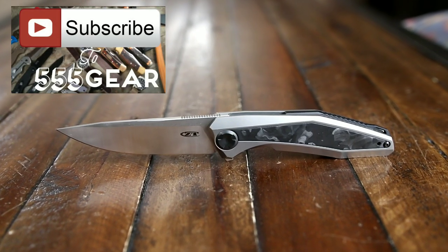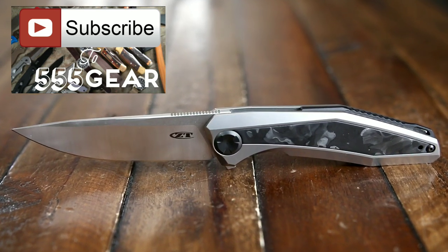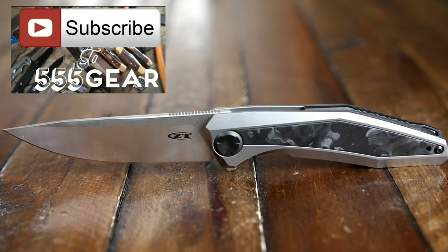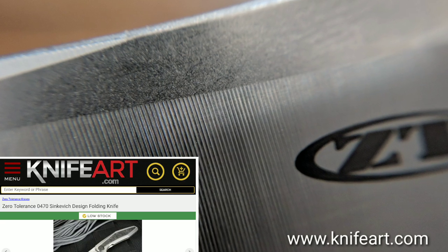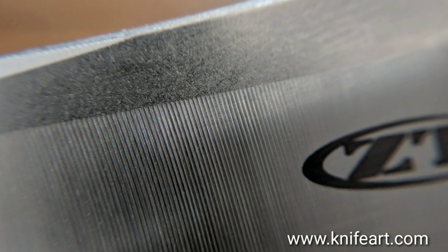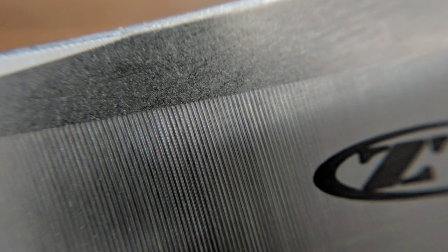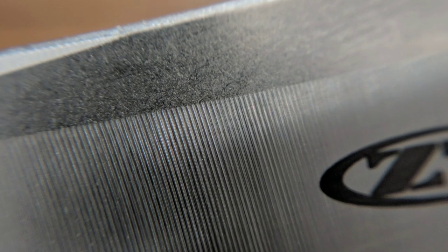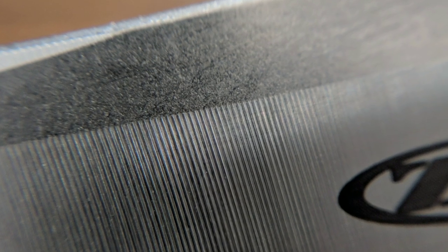If you enjoyed this fast knife review, please make sure to subscribe to Triple Five Gear. Let me know what other knives you'd like to see, and you can expect some regular knife reviews coming around this channel soon. If you're interested in picking up the ZT 0470, I recommend you get it from Knife Art, which is linked in the description below. They provided this knife for review, and as you can see they allowed me to be very impartial in my assessment of its strengths and weaknesses. Overall, the 0470 is an outstanding, excellent mainstream offering from ZT — I really love it.